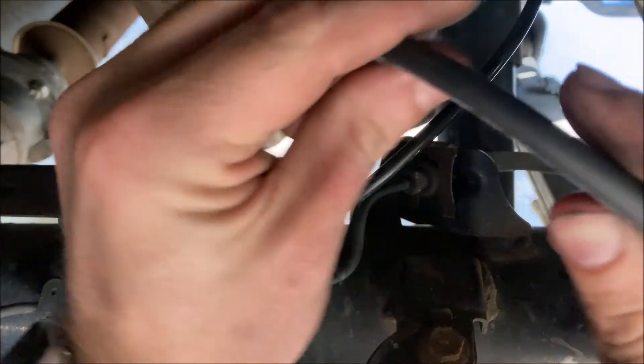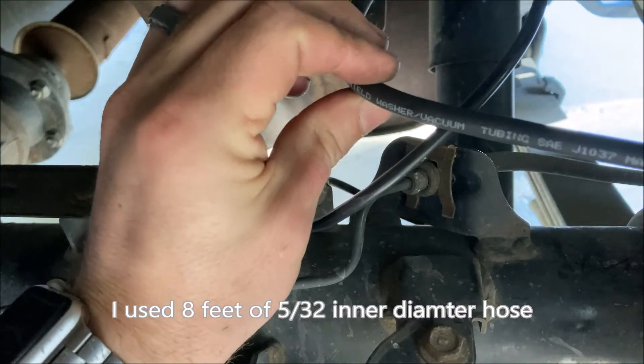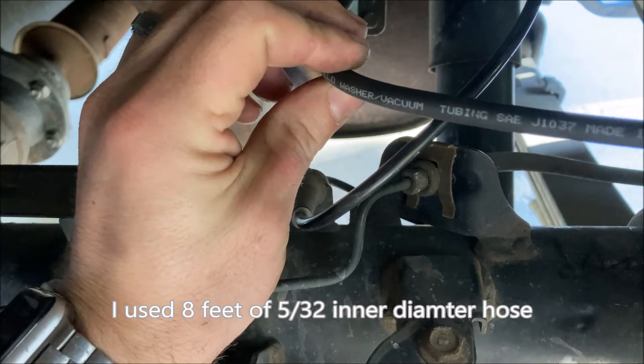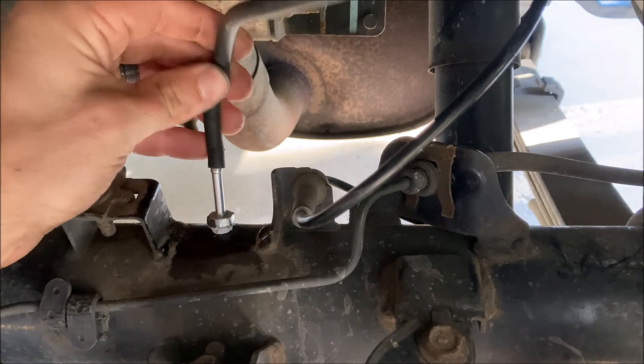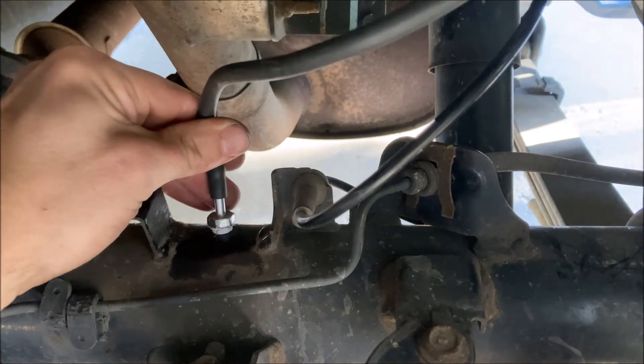Next you'll use some tubing. This particular tubing is 5/32" inner diameter windshield washer hose slash vacuum tubing. We're simply going to pop it right over the barb and all the way down.